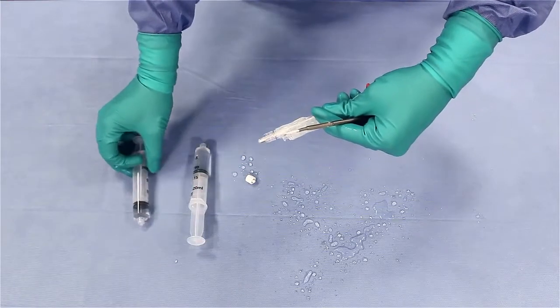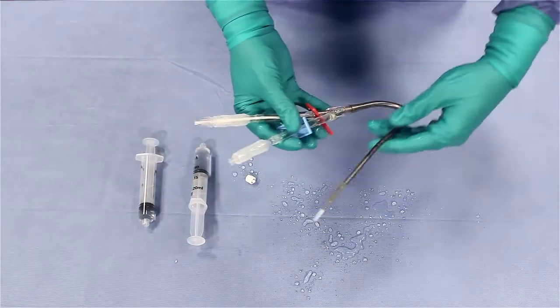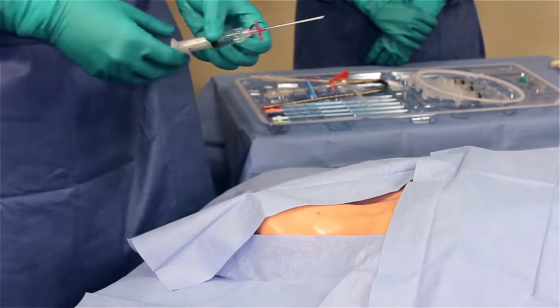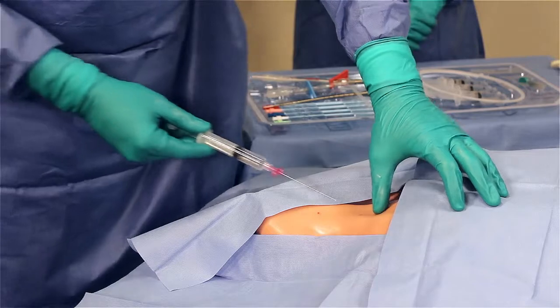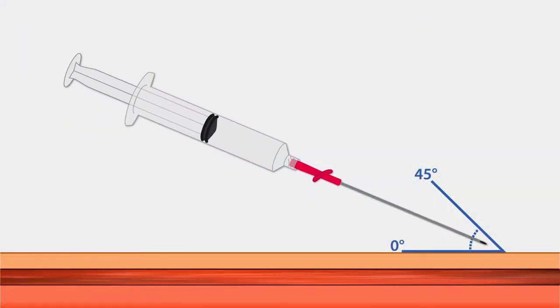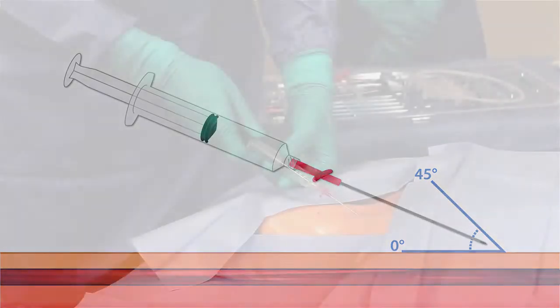Preparation for the insertion site should be done according to your institution's protocol. Attach a 10 milliliter syringe to the introducer needle and insert the needle into the target vessel using a shallow angle. Use of ultrasound is recommended.